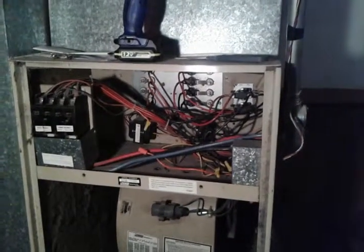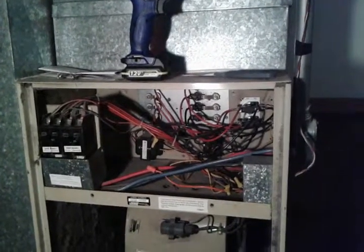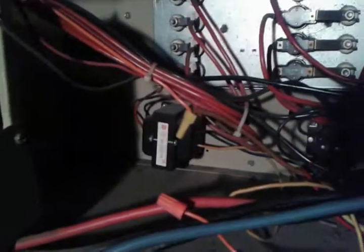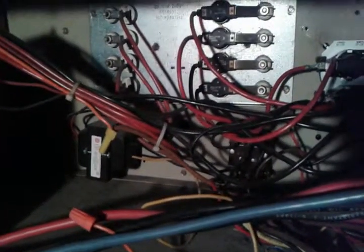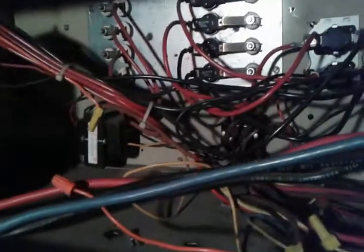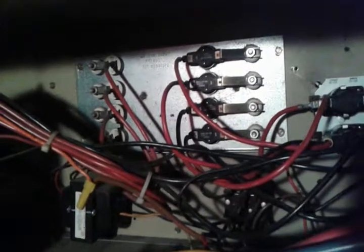Yeah, I think that's a wrap — that's basically how this bad boy works. The important parts are the fan, the blower motor, then you've got your transformer going down to 24 volts controlling the smaller voltage stuff like the thermostat and sequencers. And then your sequencers and your heating elements are the major components. Thanks for watching — hope you learned something.